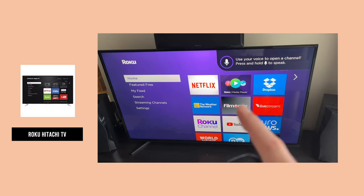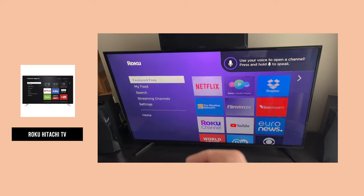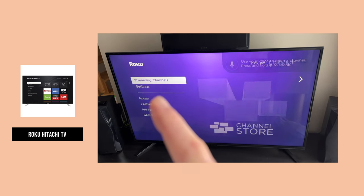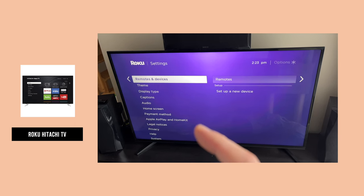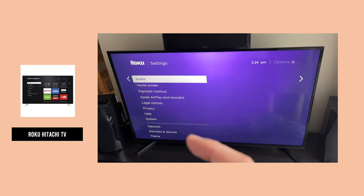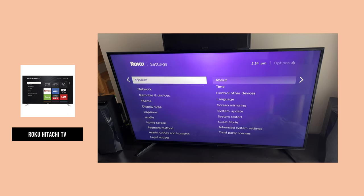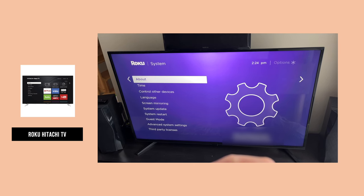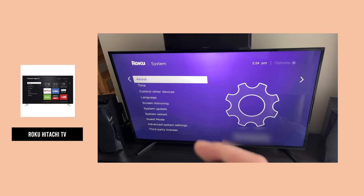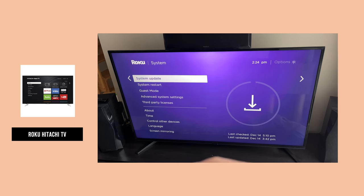If you have a Roku Hitachi TV, what you need to do is go to Settings on the left side — it's the last option — and press OK on the remote control. Then go down in this second menu until you see System; it's the last option. Click OK, and finally you need to select System Update. Go down in this menu until you're over it and click OK on the remote.